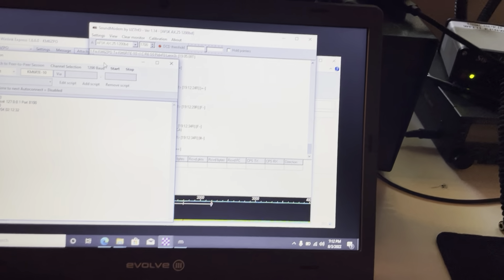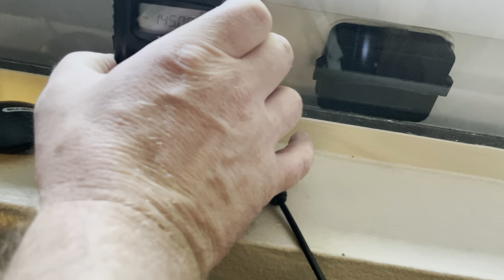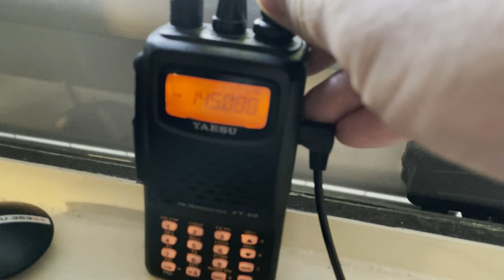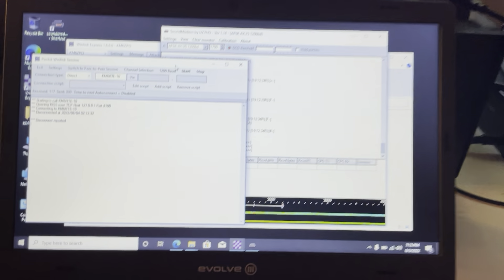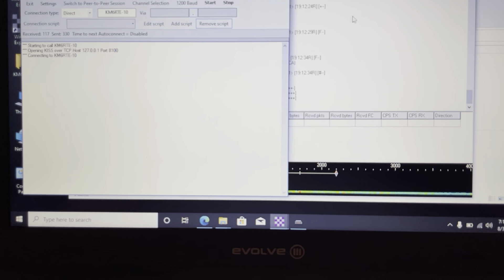One thing to always check — what frequency am I on? I'm on 085. When I went over and touched the radio I accidentally shifted the frequency, so that's why I didn't connect. Let's go ahead and give it one more shot.